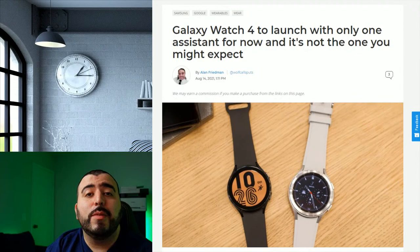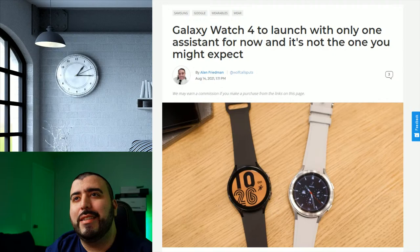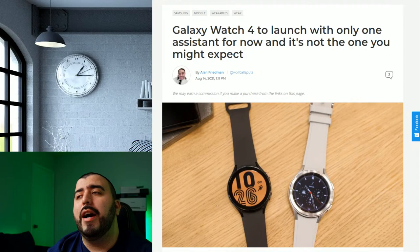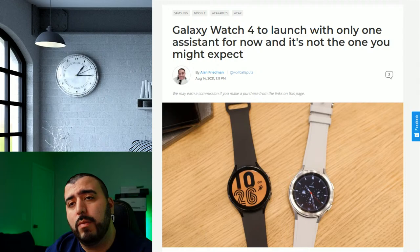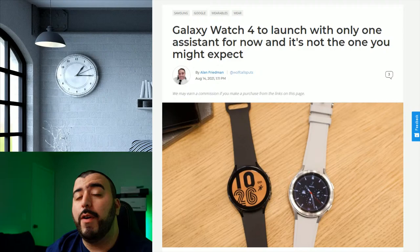The Galaxy Watch 4s are missing two features. They will not come with Google Assistant at launch — that will be coming down the line — and they will not come with Google Pay. The assistant you have built in is Bixby, but we want Google Assistant more than Bixby. We don't have an exact ETA, but I'm hoping we get it by October, which is the launch of all of Google's hardware. I think that would be a great software update for Samsung's hardware.